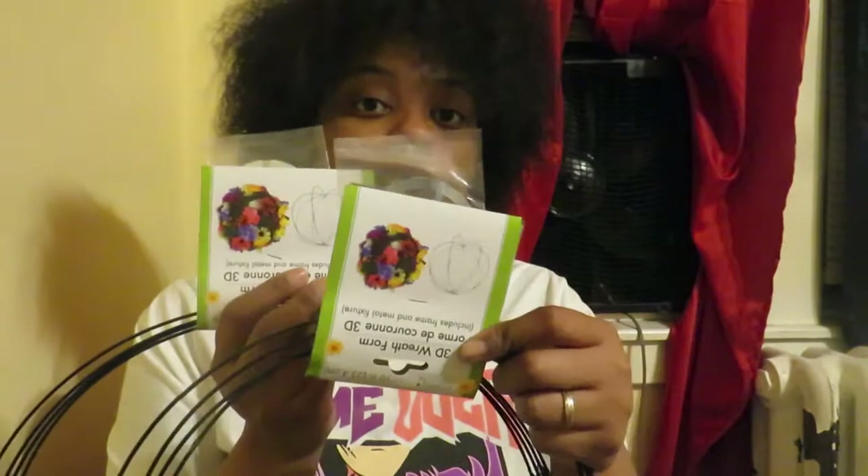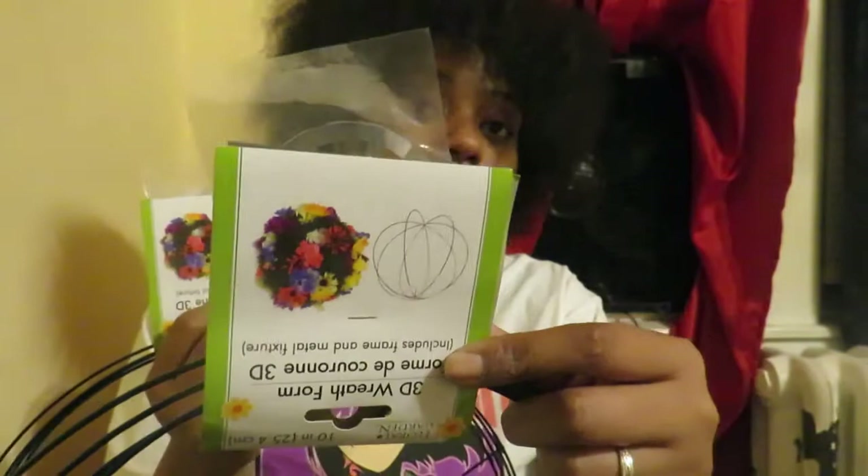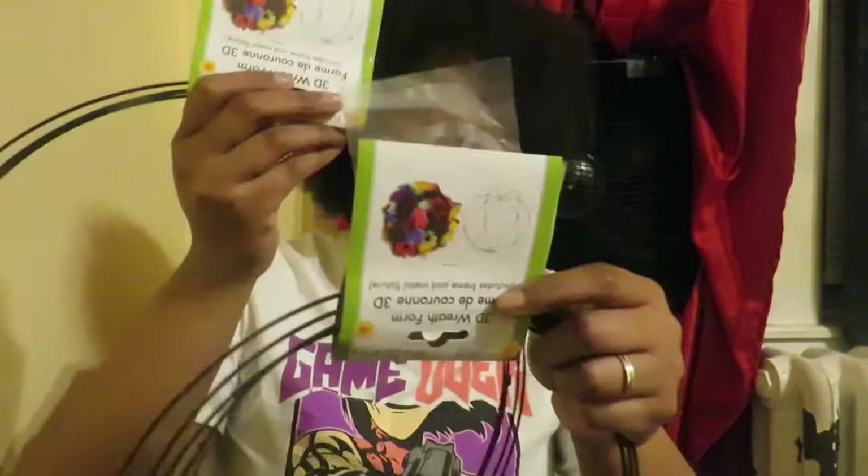Dollar Tree does have a website where you can buy some things in quantities of four, though most stuff you have to buy in bulk. You can go on their website and see all the new things that came out from 2020 to 2021 — they're supposed to be having new items dropping very soon. I picked up these 3D wreath forms that are sphere-shaped and open up 3D — you can make big flower ball forms. I'm planning on doing a DIY with these. One is a 10-inch and one is a 14-inch, so they have both diameters available at Dollar Tree.